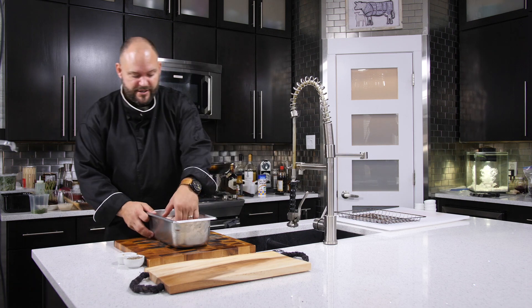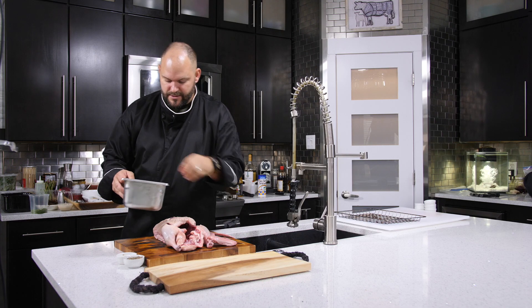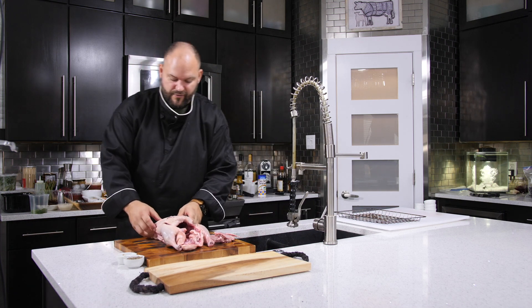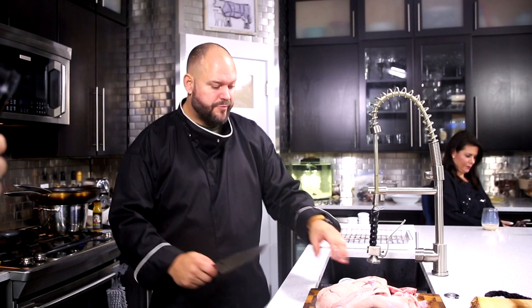I've already scored my duck, chopped a few things off — the wings and some extra fat you don't need. The reason we scored it is just to render the fat off when you're cooking it. Now I'm going to break this down here.